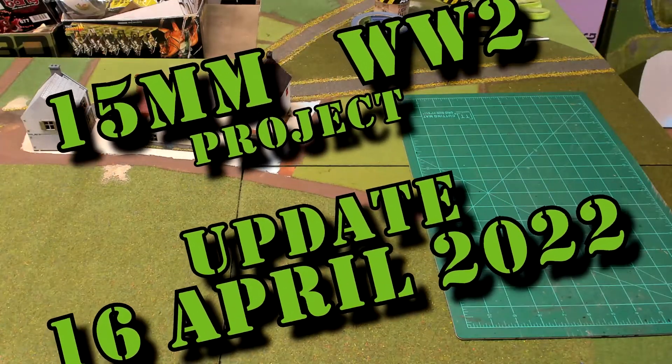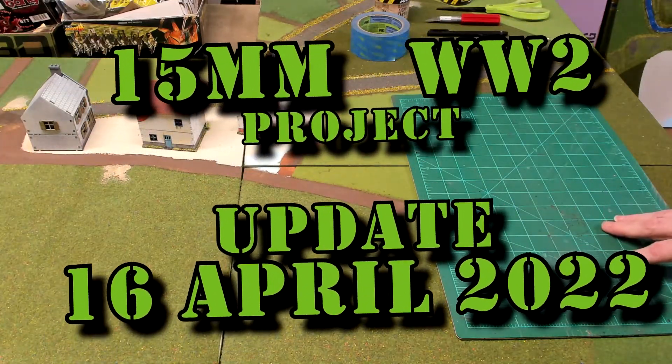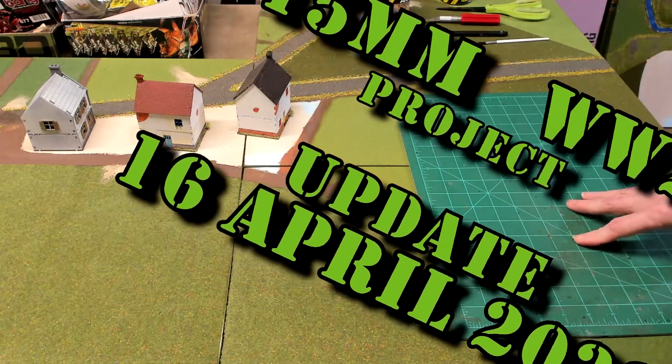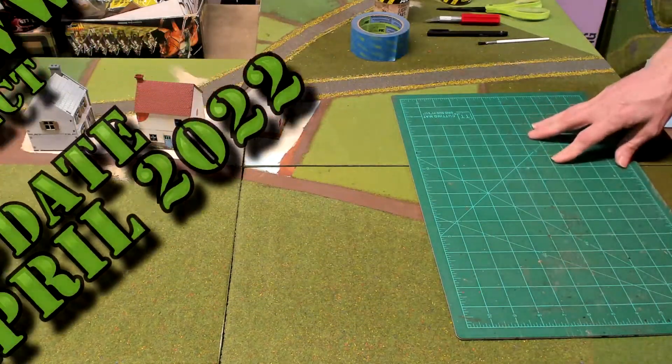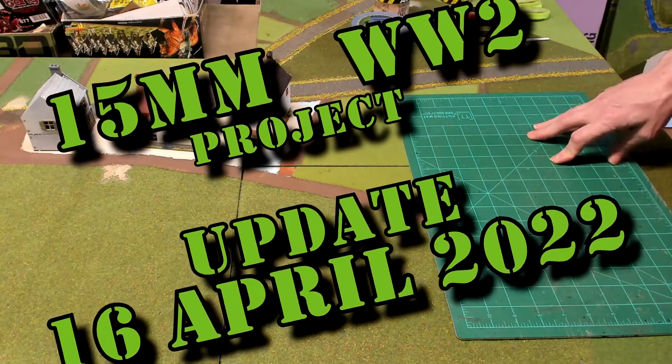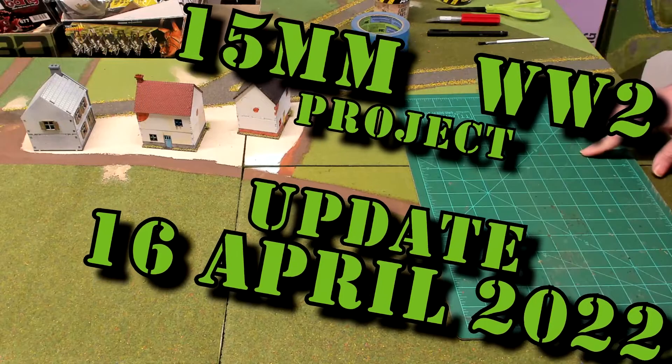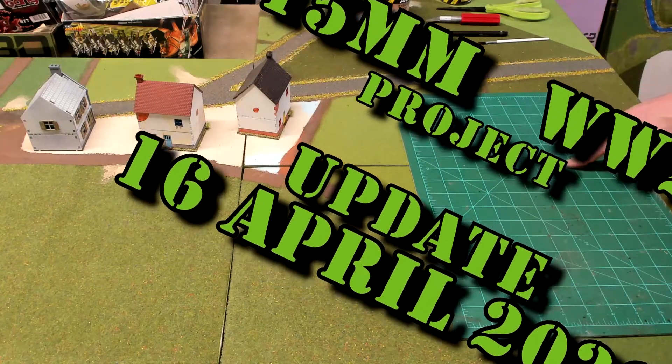Hello again everybody. This is Mr. Everything and I am coming back at you with another Wargaming and miniature video. In today's video, we're going to continue on with my World War II project that I'm working on, the Lafere Bridge Campaign.